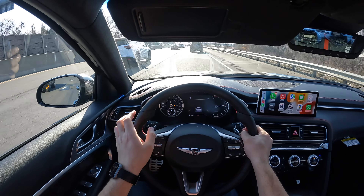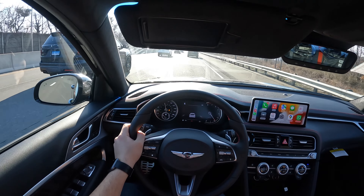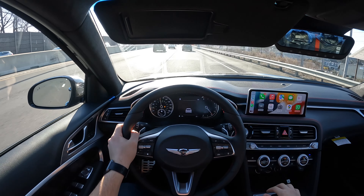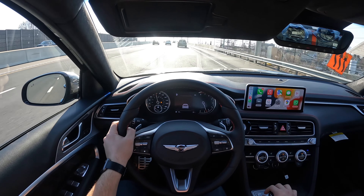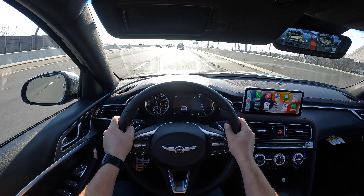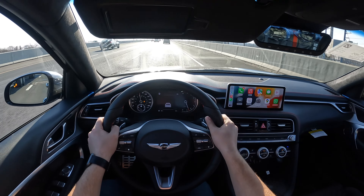Definitely this will put a smile on your face. This thing is quick, sounds amazing, nice and comfortable. And by the way, it does have adjustable suspension, so when you put it in sport mode the suspension stiffens up a little bit — it has electronic adjustable suspension. The seats also tighten around my body and hug me in place when I put it in sport mode.